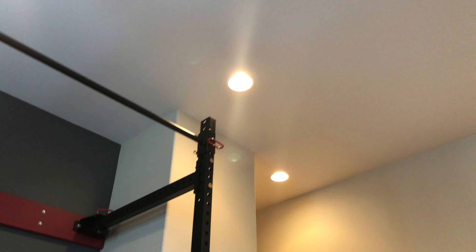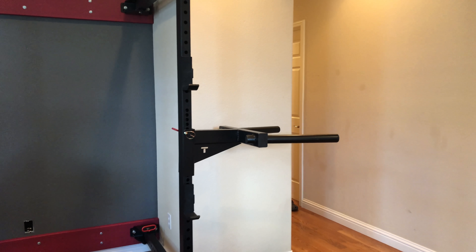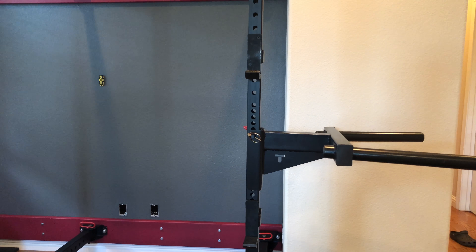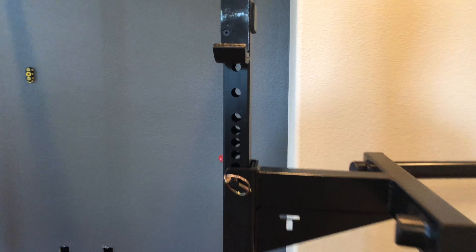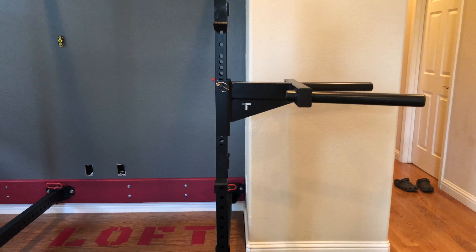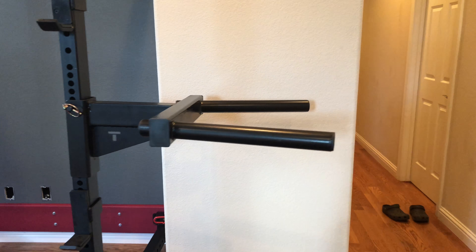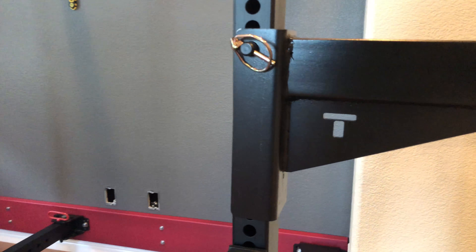You saw and heard that it's basically causing a bow in the upright. Because it's not that steady, the J-hooks and everything else are just riding a little bit. I don't think it's going to be a major issue — I think they worked out okay. So there you have it: the Titan Fitness dip attachment.